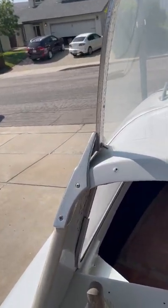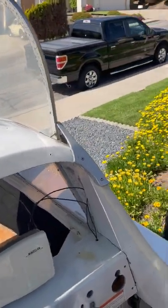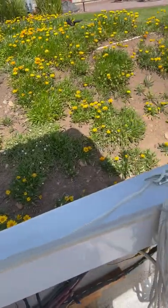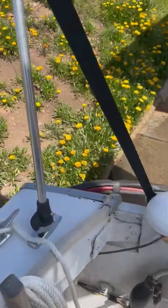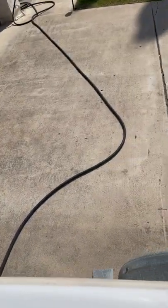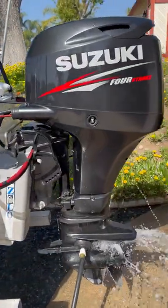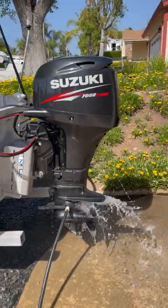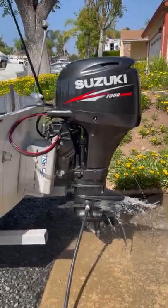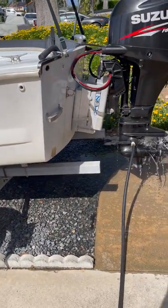Just needs a little bit of buffing. Low hours. Nice trailer.